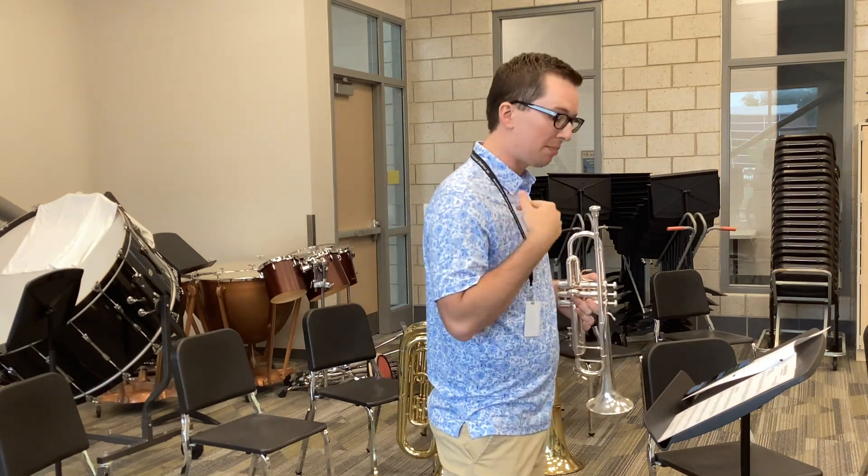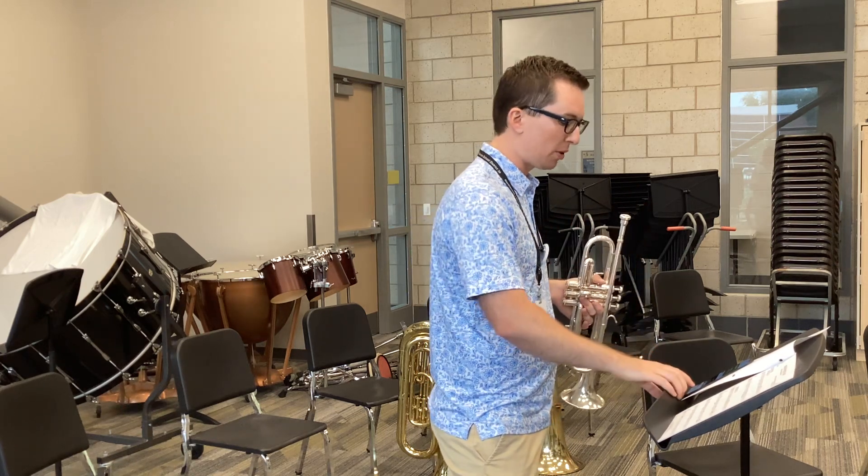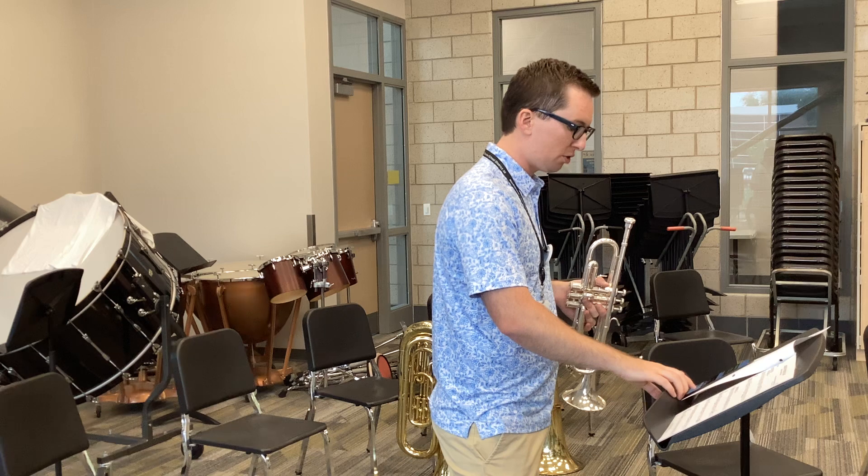So make sure you start listening to my notes at measure five, and then you can always listen to the style that I'm playing, whatever part you're playing. Here's trumpet parts for Blues in Haas' Flat.